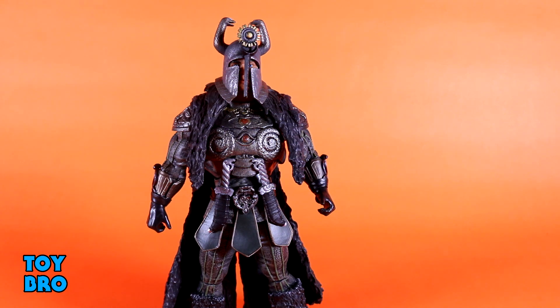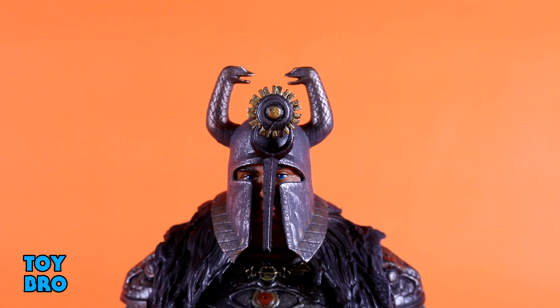Everything about this is very reminiscent of the movie — the color palette, the overall design, the details, all the wash in that snake skin armor, and just all of those little snake adornments all over him. I really can't get over the pauldrons on him; those are really cool. It's just a nice looking design, and it's topped off by an actual James Earl Jones head sculpt. Unfortunately, however, this is where I do have my big criticism of this figure.